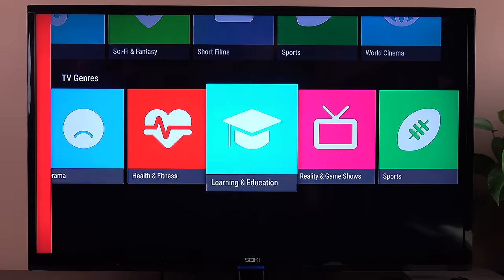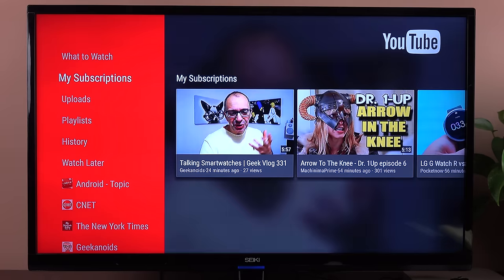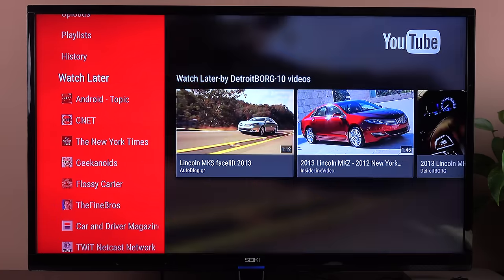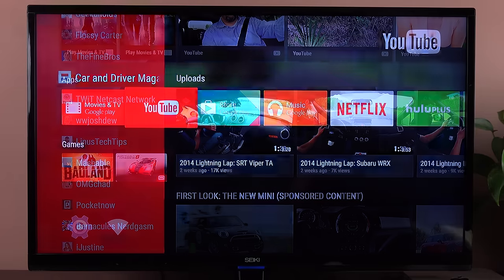Of course we also have YouTube, and because you've logged in with your Google account, your YouTube account is here as well. So you can see your subscriptions, your uploads, and that sort of thing. I can see my subscriptions, uploads, playlists, history, Watch Later, Android Topics, and more — all of my subscriptions to pick from, which is very nice.